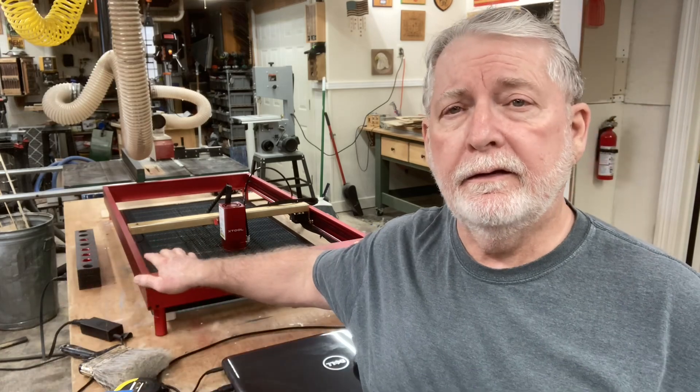Hey everyone, welcome back to Pawpaw's Workshop. Today I'm back in the shop working with a laser. This is the X-Tool D1 laser and it does have the extension kit on it. The real question I want to talk about is: do you have to home the machine?